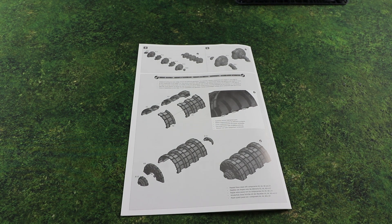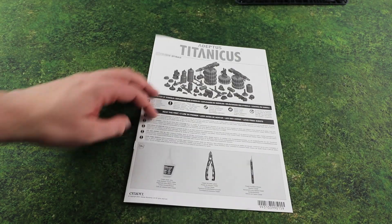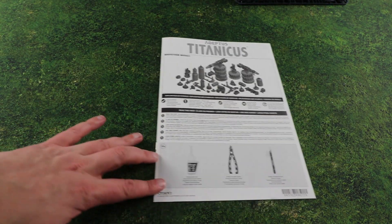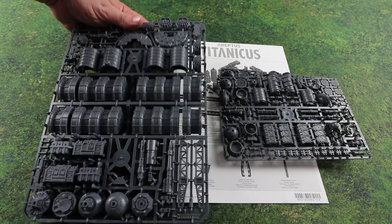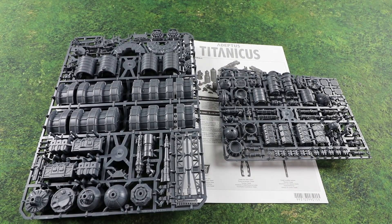I'm excited to see what can be done with it - I love scenery, I think it adds to the battle. There's nothing quite like fighting over some finely detailed battlefield with your titans; it just adds something else to the game. I'm looking forward to getting this stuff built and checking out what it looks like. Until next time, we'll see you later.